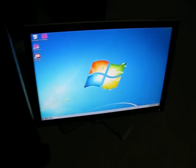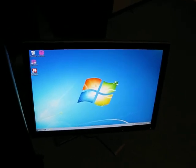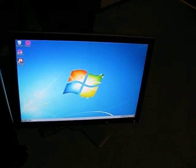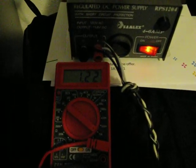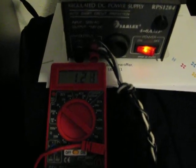Pretty snappy. It's a 64-bit processor. This is Windows 7 Enterprise 64-bit, and it's running pretty good. I've got a 2GB RAM module right there, and we're still hovering right around the 1.2 amp mark.